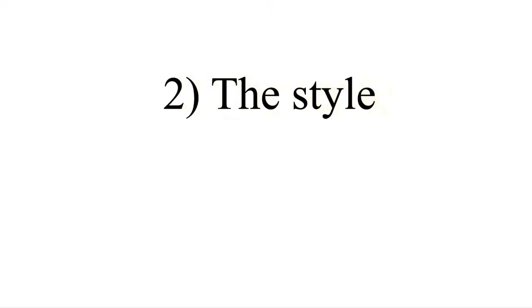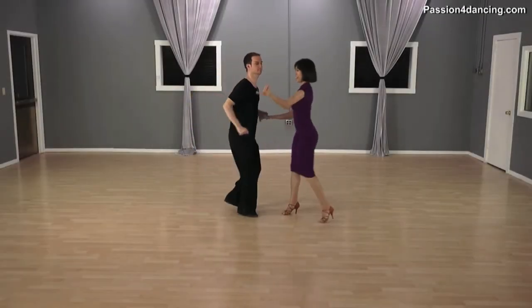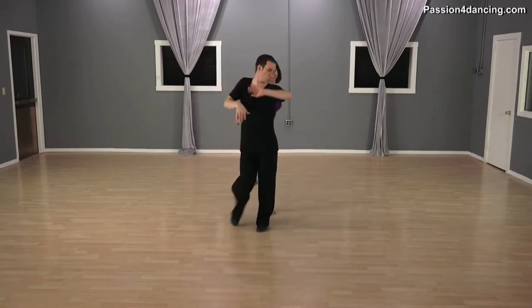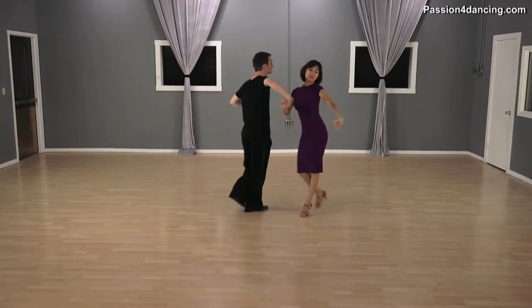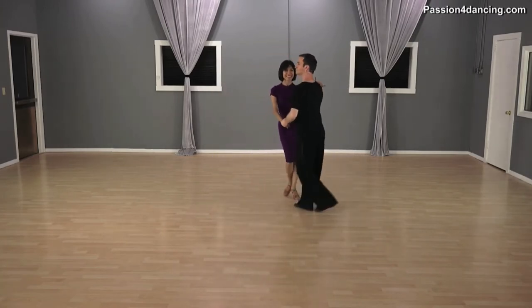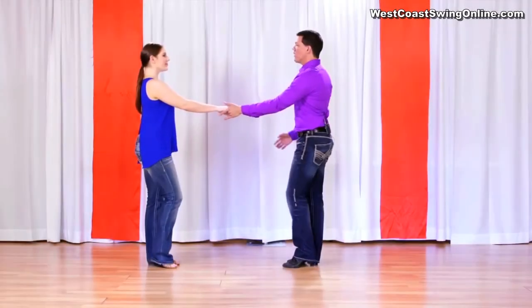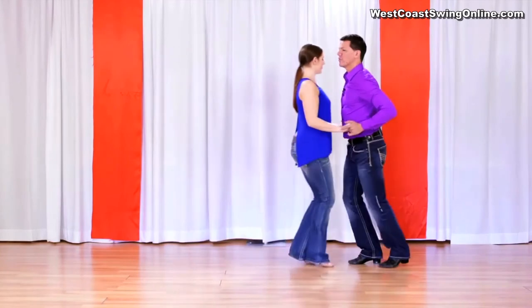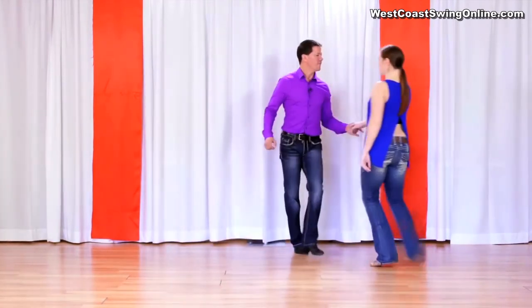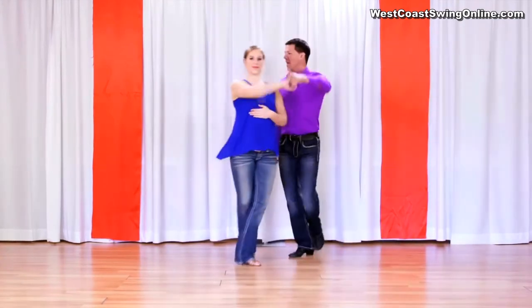Perhaps the most obvious difference is that East Coast Swing is a circular dance — the couple dances on a circular rotation that can go left or right. Although this style also includes many turns and wraps, the general movement remains on the set circular motion. The West Coast version uses many of the same turns and wraps, but the dancers move in a linear fashion — for the most part, a straight line. Dancers refer to this line as the slot.